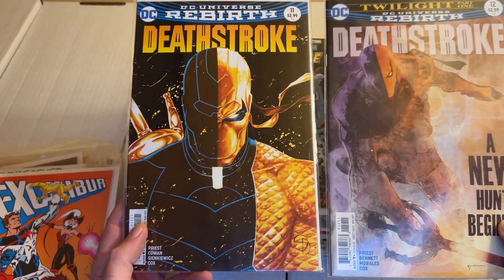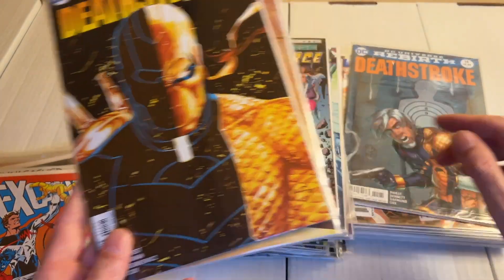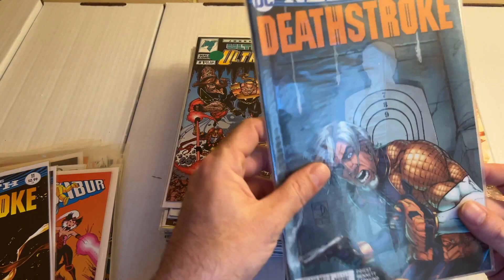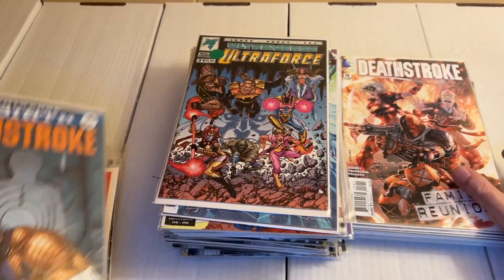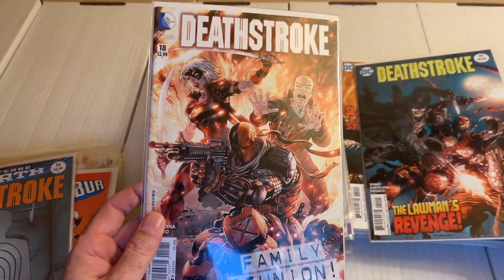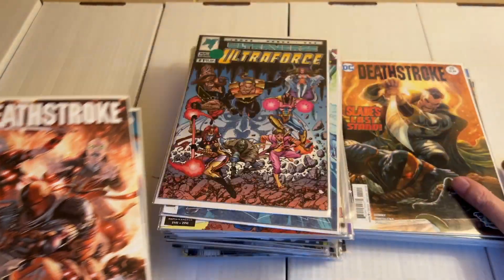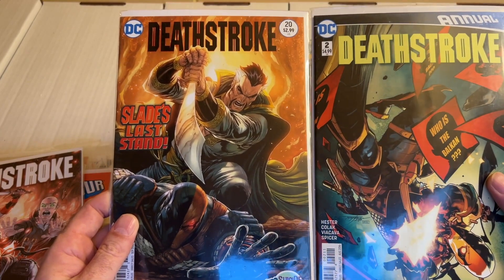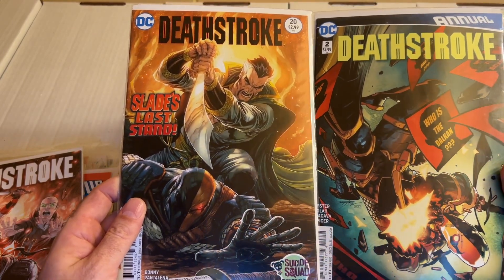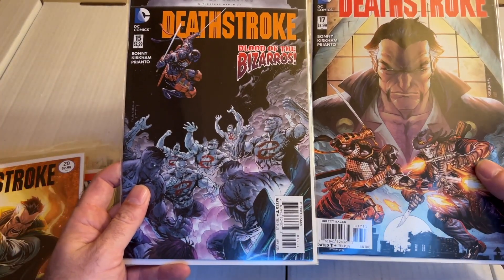We have some Deathstroke: issue number 12 and issue number 11, then 14 — that's a pretty thick one — 18 and 19, 20 and annual number 2, and 15 and 17.